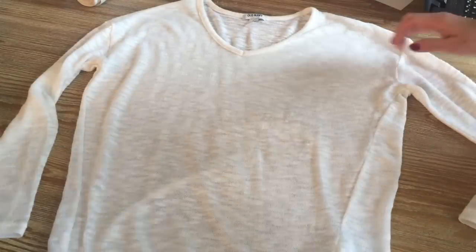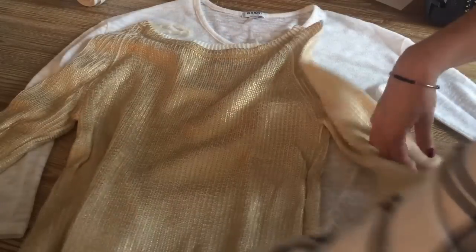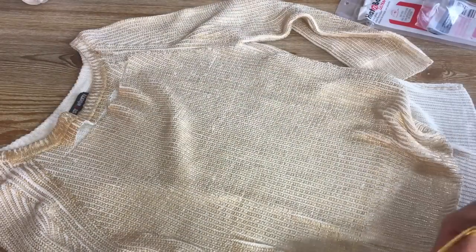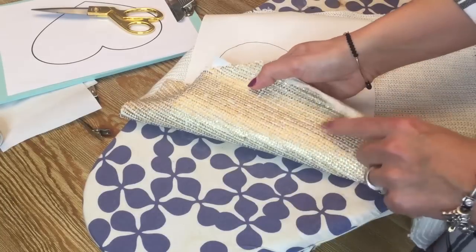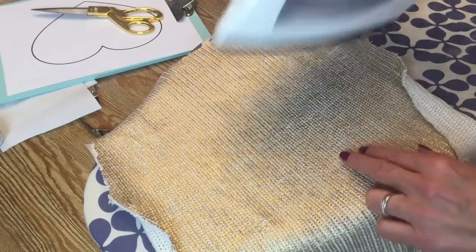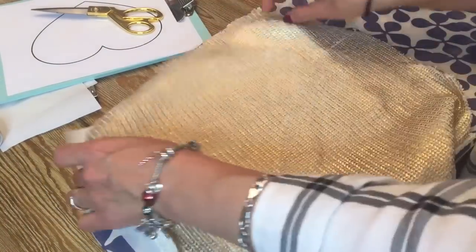Or you can also buy it at a second-hand store or ask your mom or your sister for one. I'm going to cut the part I'm going to use to place the appliqué on the sweater. As you can see now, I'm placing the side that has the adhesive against the back of the fabric I want to use — meaning the side with the paper goes on the back and the shiny side faces front. Since this fabric is delicate, I'm going to give it just a few touches of one or two seconds until I see the fabric adhere to the paper.